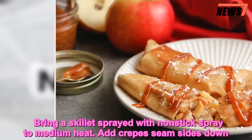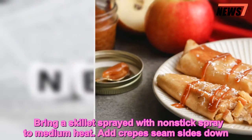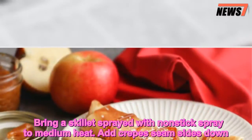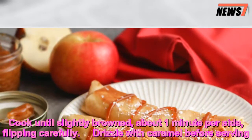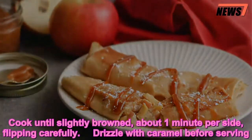Bring a skillet sprayed with non-stick spray to medium heat. Add crepes seam-sides down. Cook until slightly browned, about one minute per side, flipping carefully. Drizzle with caramel before serving.